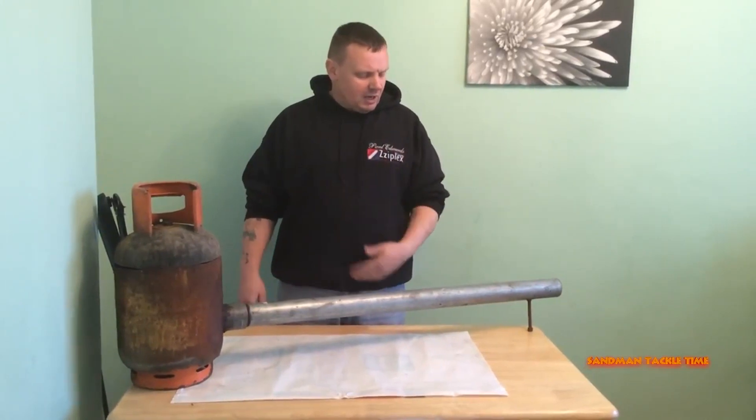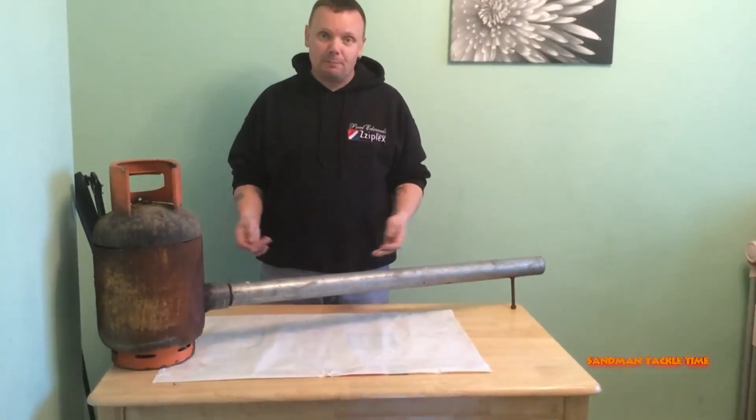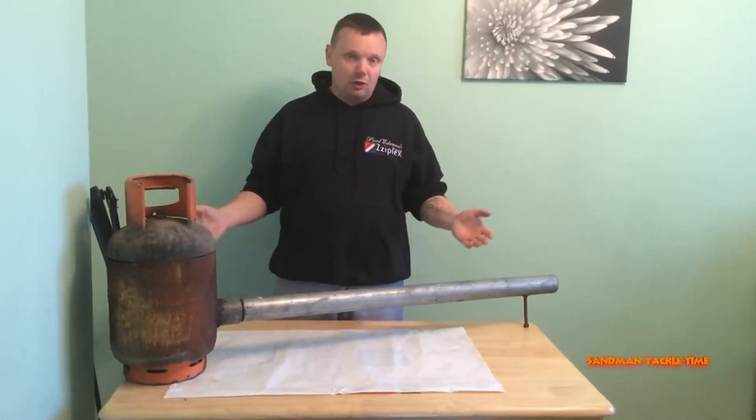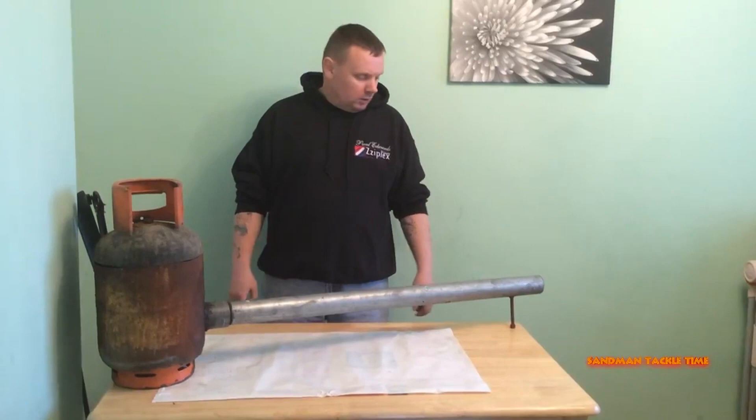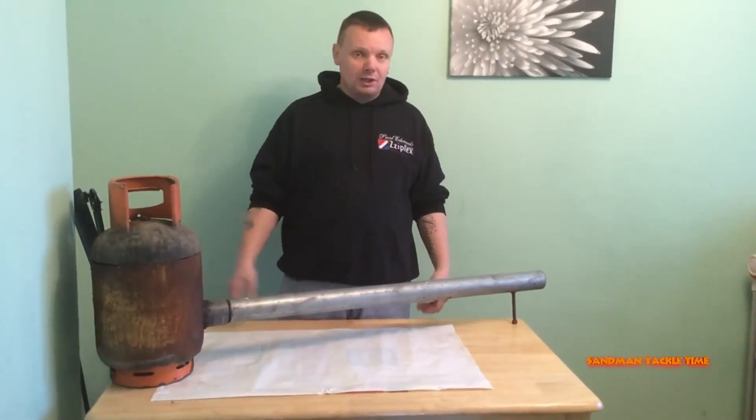The hard bit in my eyes on making your own sinker moulds was getting the aluminium up to temperature. So obviously you have to build a homemade furnace to do that. We did a little bit of homework on them, got a little bit of information, and we came up with this idea. What do you need to do the job?